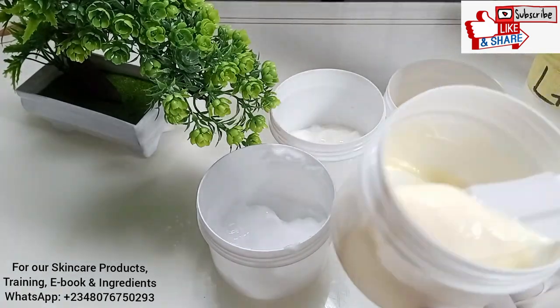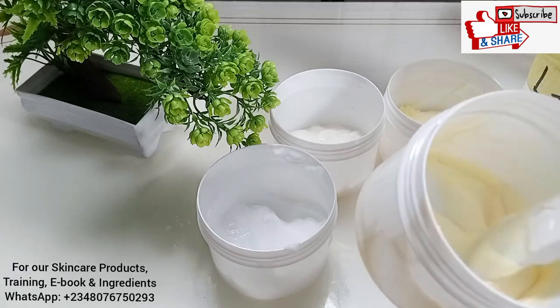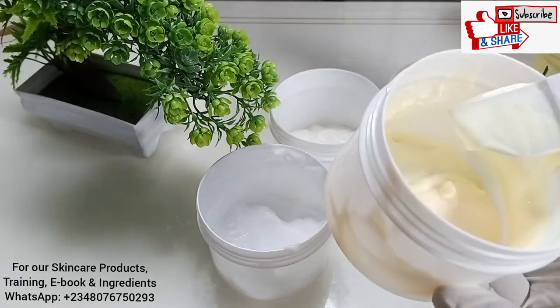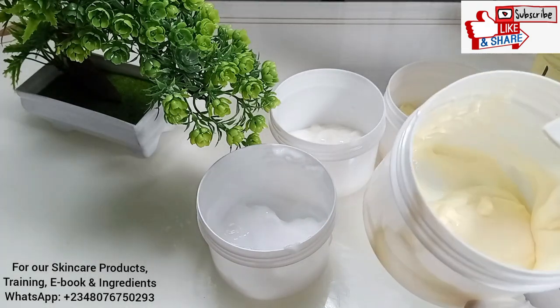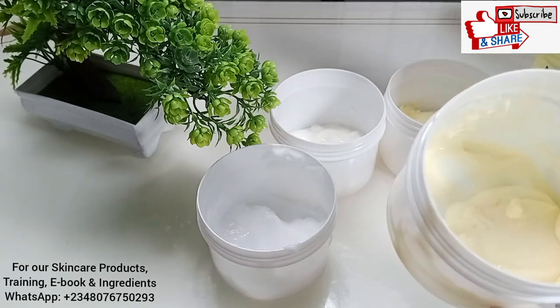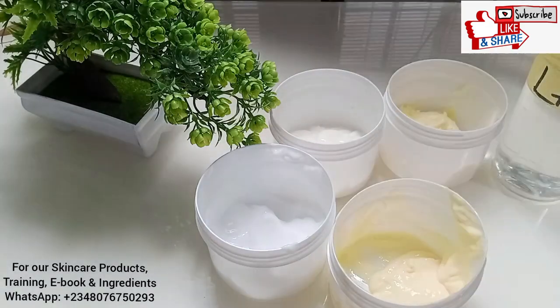You can see the consistency of this lotion, and I'm going to add lactic acid here for you to see what happens when lactic acid is added to a base that's as light as this. Remember, it must be a plain moisturizer — not a whitening cream, not a lightening cream.